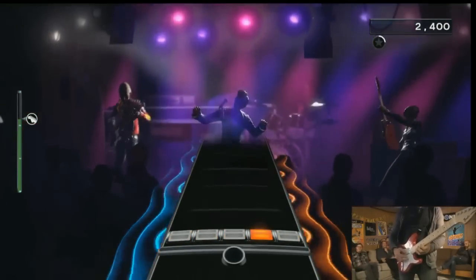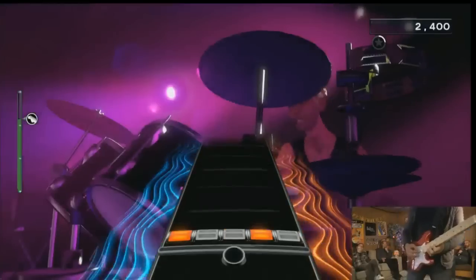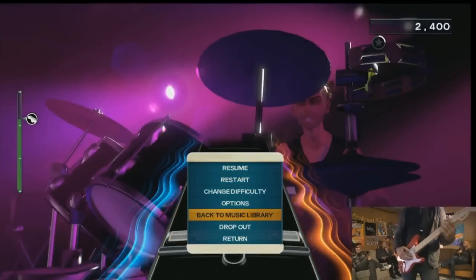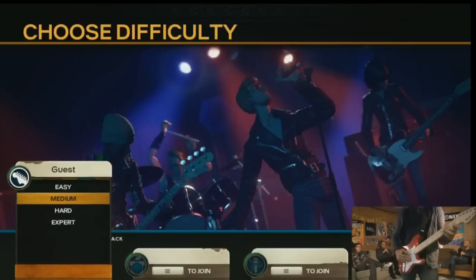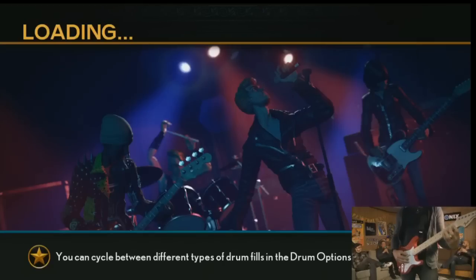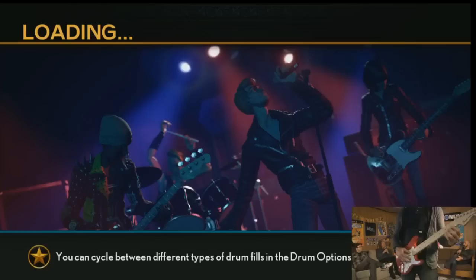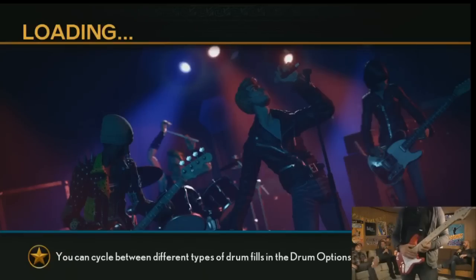Now we're going to show you how it fits into the song and how we score you. One of the things to understand is there's a tremendous amount of depth in terms of the sounds a player can make. The piece we're getting to now is that it's not just about creative expression — there is actually a gameplay component to it. This was one of the most fascinating elements of E3 — watching score-driven players wrap their heads around the game we're developing. Rock Band has been about beat-match gameplay for so long.